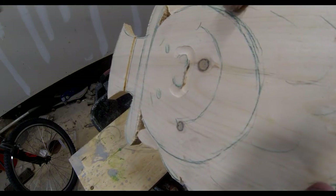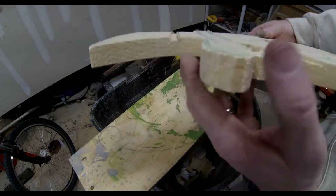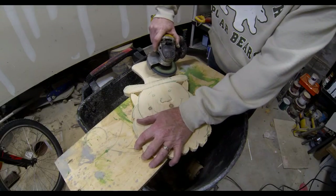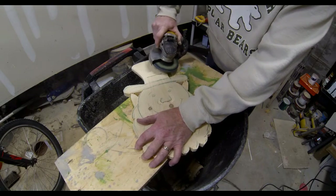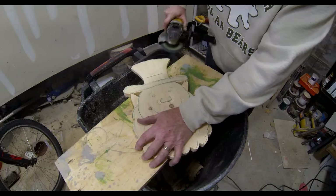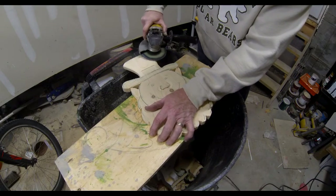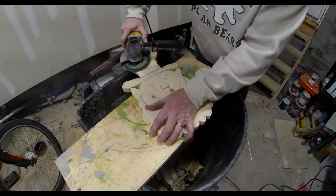I also went around the nose, and we're going to smooth out all of these transitions in a minute. Now I've moved over to a disc grinder or angle grinder. I'm using a flap sanding wheel, which is basically a sandpaper wheel but it's got multiple layers so it really lasts a long time. I'm using a pretty aggressive one — they come in a variety of different grits.